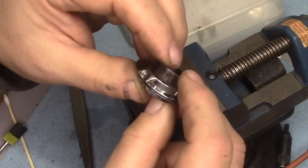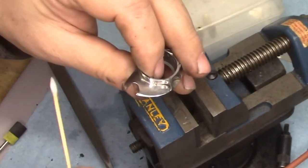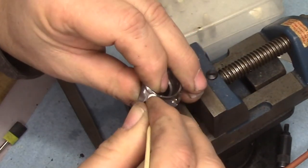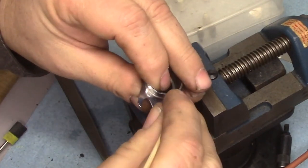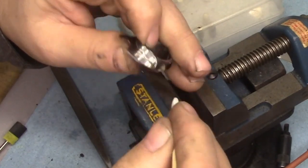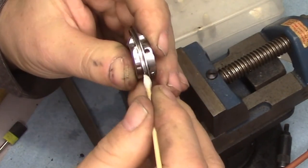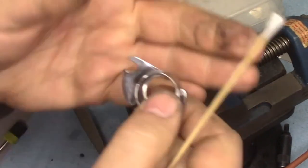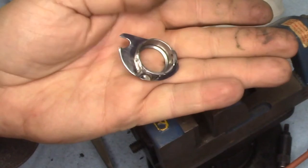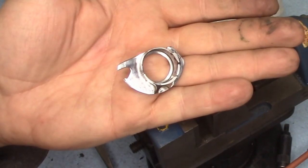But there you go. If you remember what this bobbin case looked like when I started, this is a tremendous difference. I think we have brought this back from death and destruction, so I'm quite pleased. Let me know what you think in the comments. Thanks for watching — we'll see you on the next one.